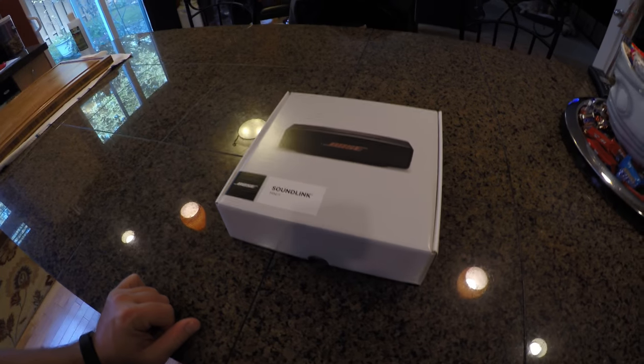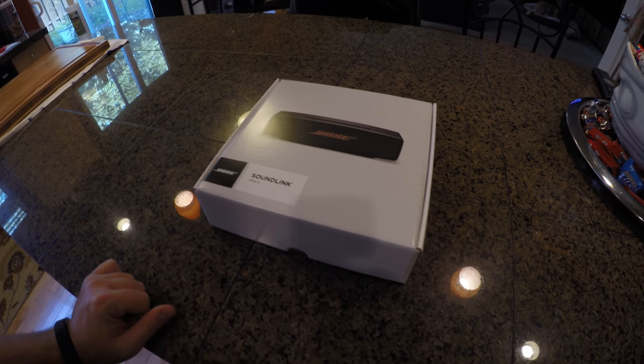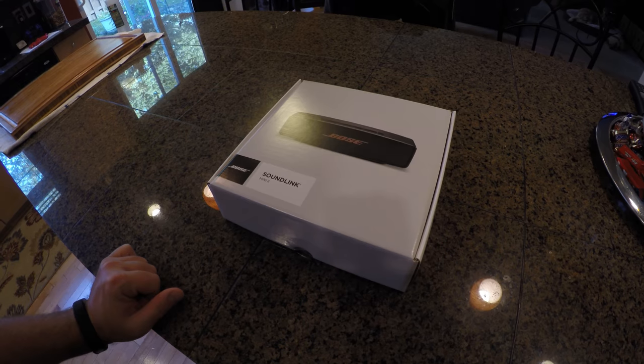Good afternoon YouTube. Today we'll be unboxing and doing a quick review on the Bose Soundlink Mini 2.